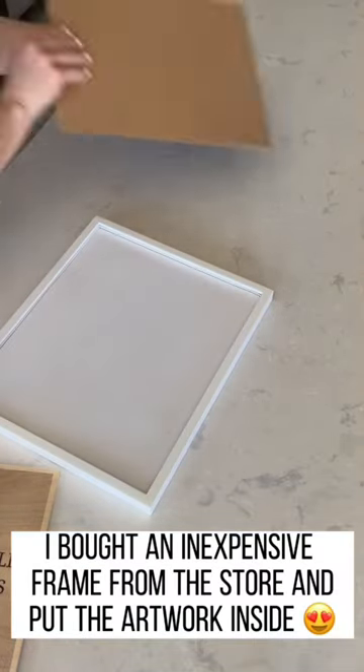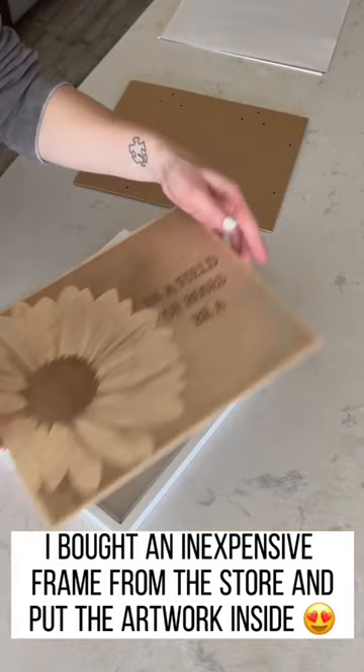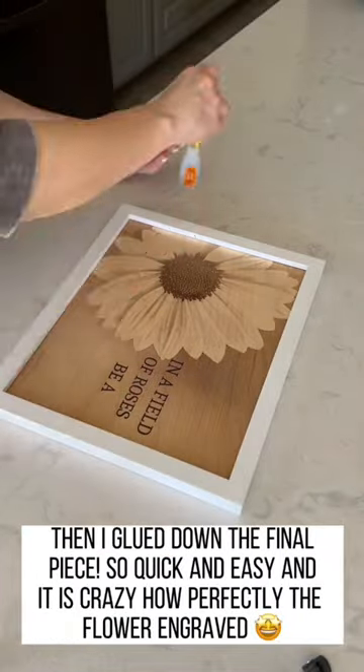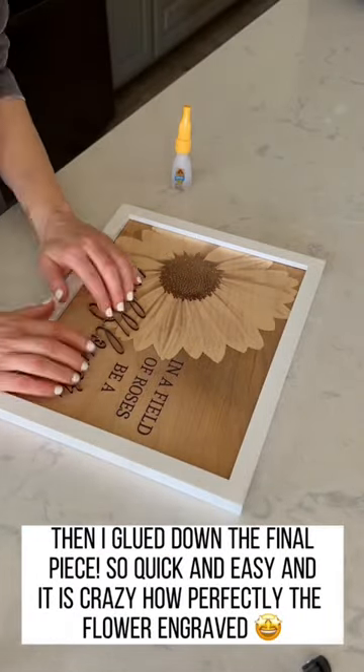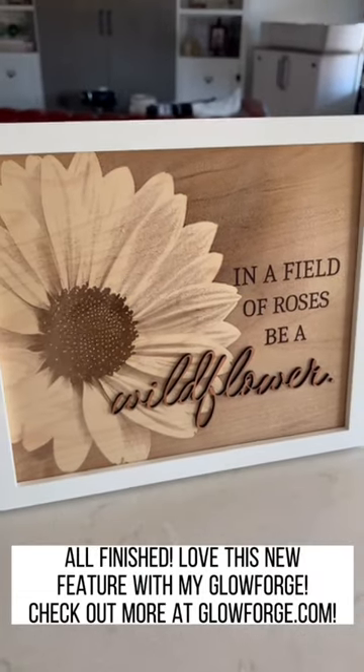I bought an inexpensive frame from the store, took out the insides, dropped my new artwork inside, and it was ready to go. I glued on the final word and I love how this turned out. Go check out more about Magic Canvas and all other Glowforge greatness at glowforge.com.